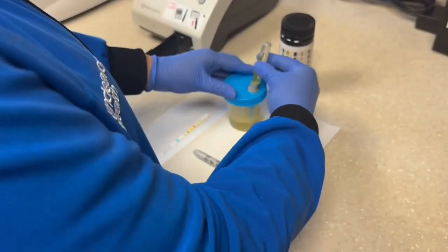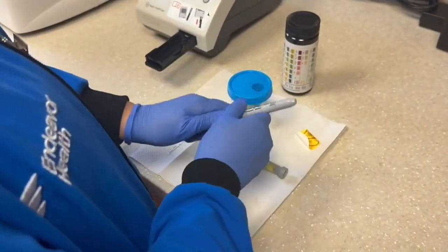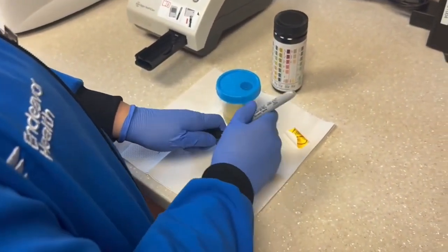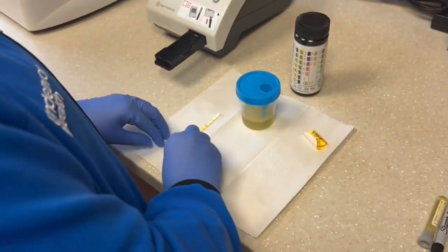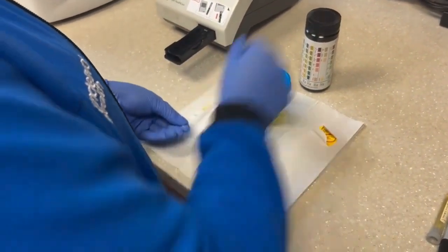Once the culture has been collected, we'll label the urine culture tube with two patient identifiers. Before dipping the strip into the urine, we'll visually inspect it to ensure that no color distortion has occurred.